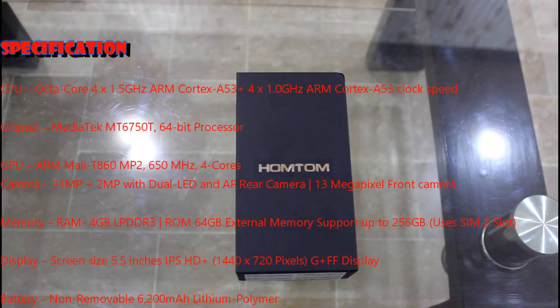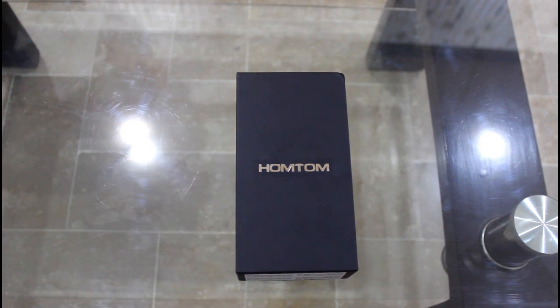Hello guys, today I'm going to review the Homtom. Homtom is a well-known smartphone brand which usually produces powerful smartphones at a very cheap price. This Chinese brand became a registered trademark in September 2009 at Shenzhen, Zhuzhou. Homtom Technology is committed to research, development, and manufacture of the most valuable devices in the market, combining powerful batteries and micro innovation to adapt to current trends.